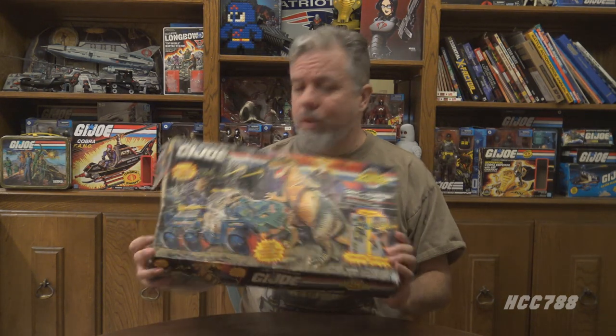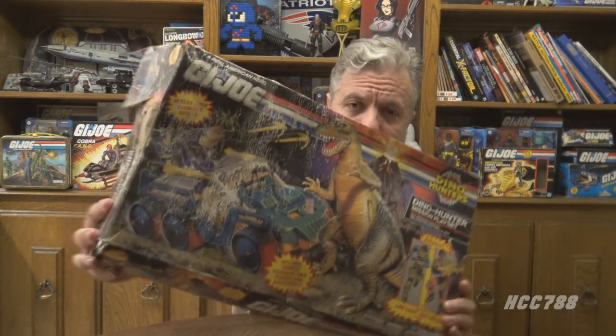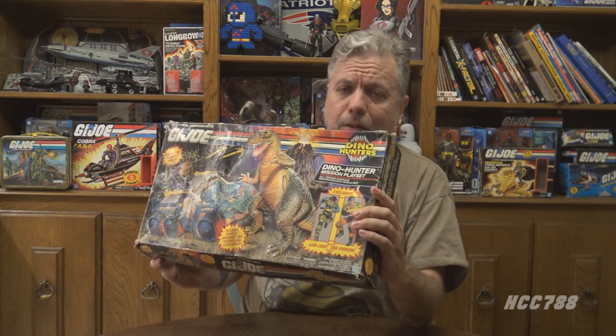This box has seen better days — it's pretty badly damaged, but it does have the file cards on the back. For me, that's the important thing. I need the file cards. It should all be here. It will be tempting to review this as I'm assembling it, but I will try to save my comments for the actual review. Let's put this thing together and see if it's all here.